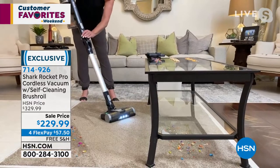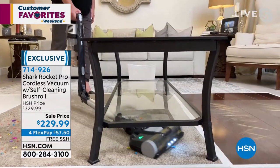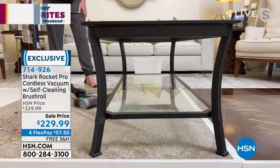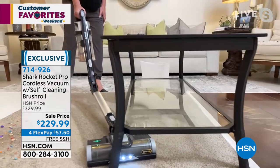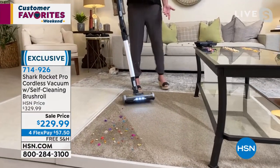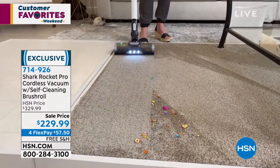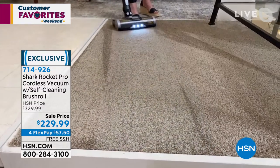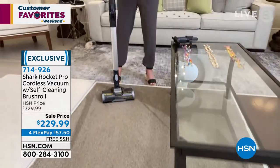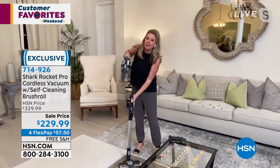Most of us have coffee tables, end tables, or sofas, and when you get to that part you think: I'm going to have to bend over or move the table to clean underneath. With one push of a button it kicks into multi-flex mode, so it can get down low. You don't have to bend over — look at that! And when you want it to go back up, it clicks right back into place.